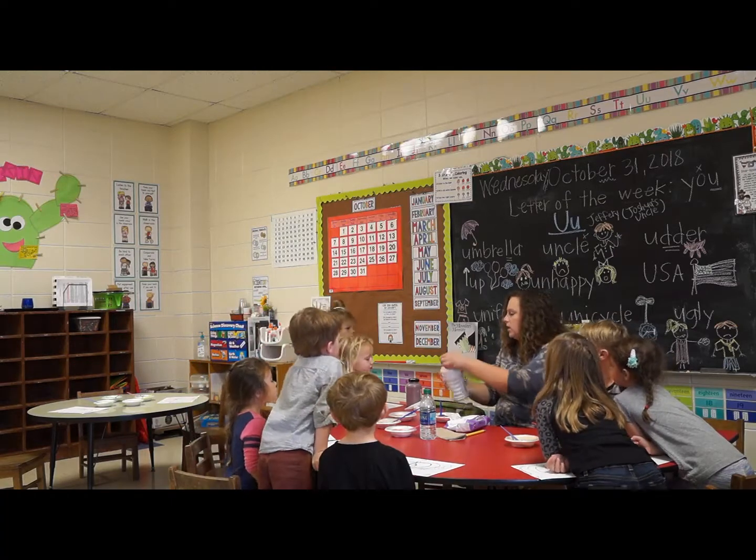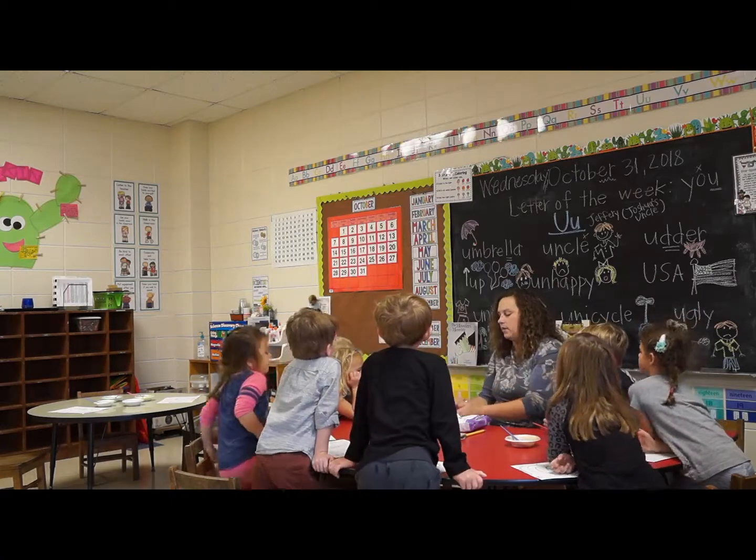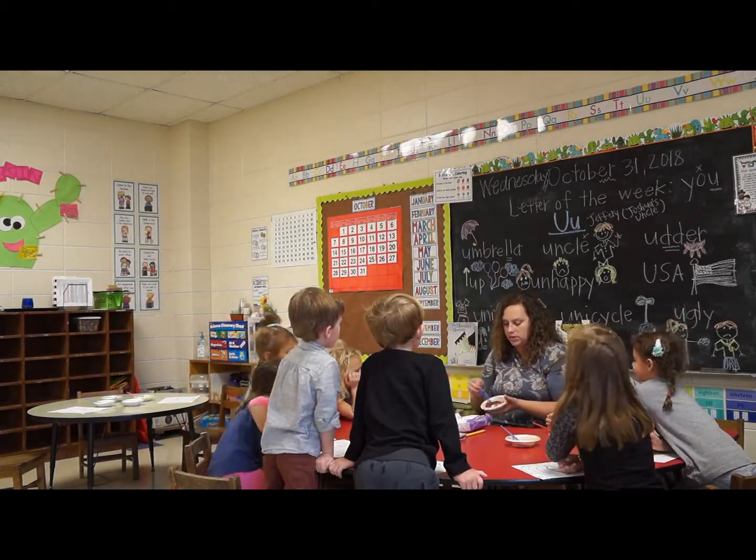Now we're going to mix the yellow and orange. We did just a little yellow in this one and a lot of yellow in that one, so it's still orange but not as dark. And then the next one has orange, yellow, and brown — no white — so we're going to try it and see what it looks like. It looks dark, kind of brown. So let's add a little bit of white to see what the white does — it might make it lighter.